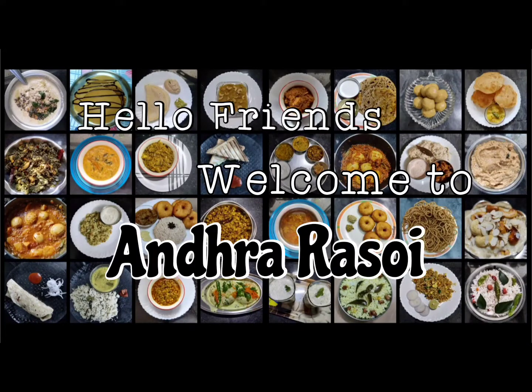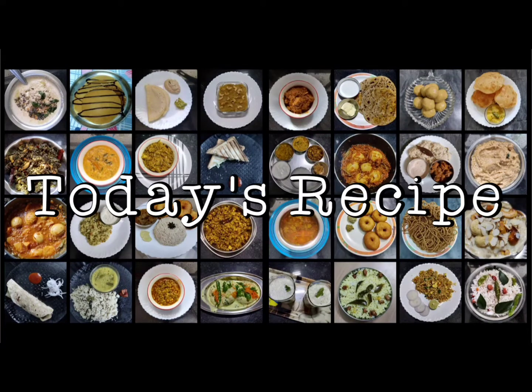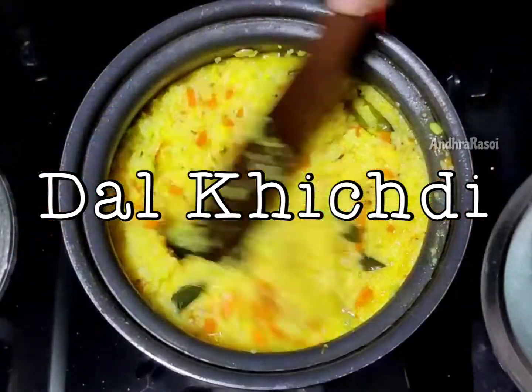Hello friends, welcome back to our channel, Andra Rasui. Today we are going to try to eat some fish.